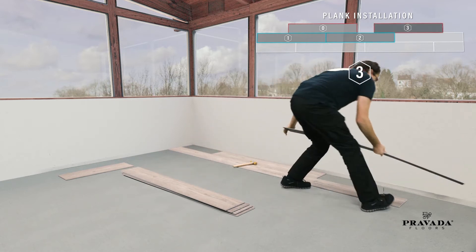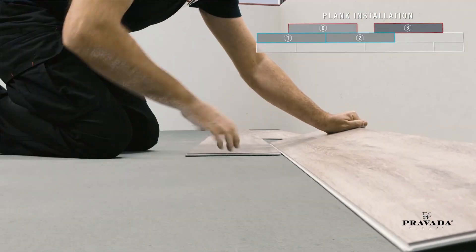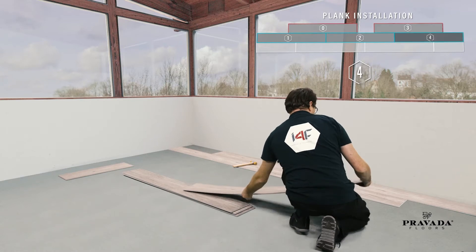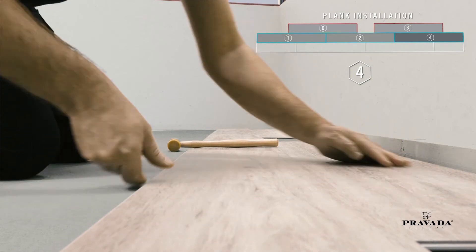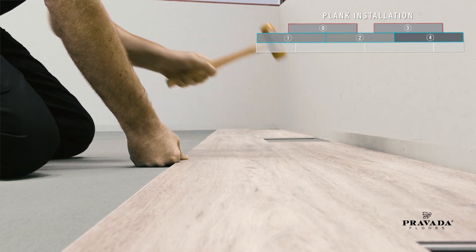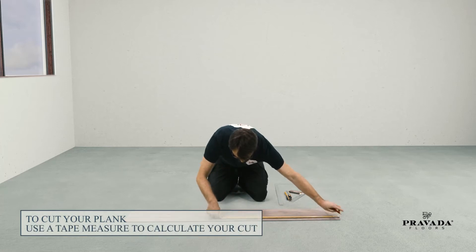Proceed with a full-length plank three — angle in with plank number two. This ensures perfect alignment. Take another full-length plank four. Connect the long sides with plank number three at an angle and drop with plank number two.